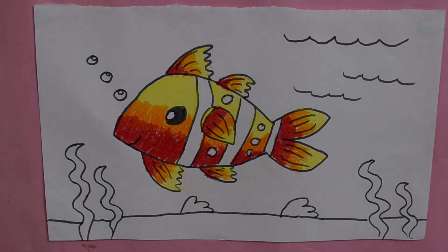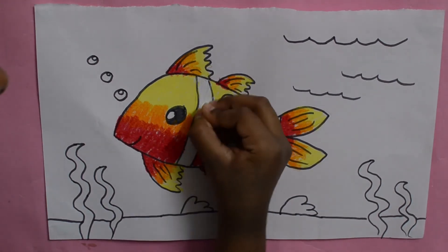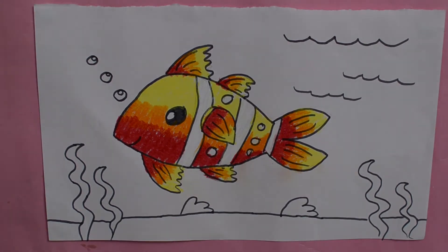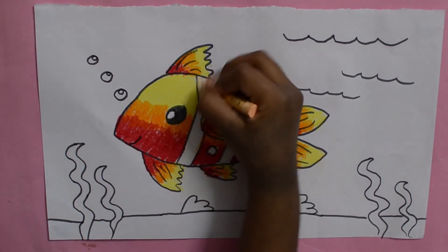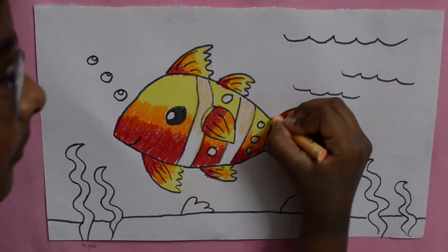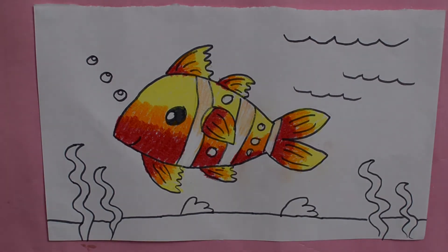Next I'm taking white colour and colouring for the stripes. And then I'm using peach colour and colouring only half. So our fish is complete.